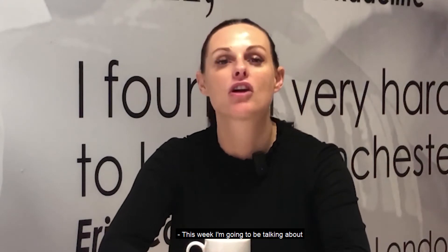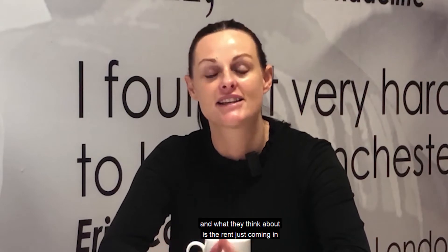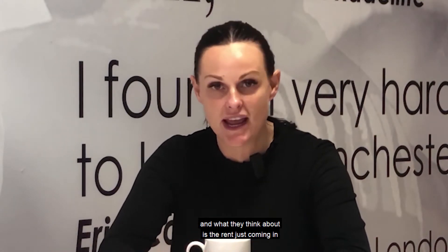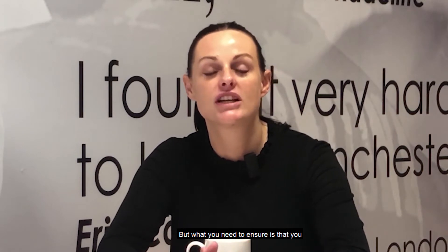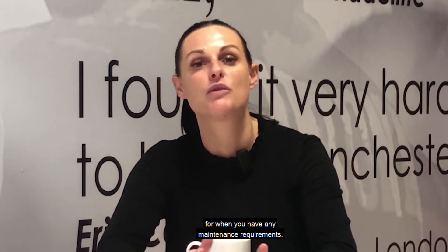This week I'm going to be talking about the cost of maintenance for landlords. My advice to landlords is to always make sure that you have a slush fund for your maintenance requirements. Landlords don't often consider this — what they think about is the rent just coming in and not making any payments out of it.